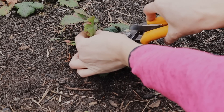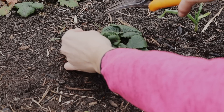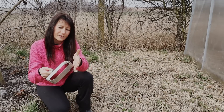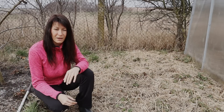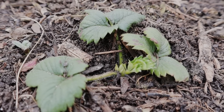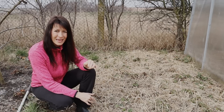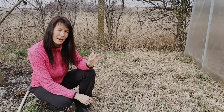Po ostříhání suchých listů lehounce prokypříme vrchní půdu kolem nich, abychom narušili případný klíčící plevel. Ušetříme si tak větší pletí později. Můžete vrchní půdu jen lehce narušit prsty, nebo můžete použít ploskořez anebo plečkovač, kterým projedete vrstvu horního centimetru až dvou a tím přerušíte klíčící plevel. Dávejte ale pozor na kořínky jahodníků, abyste je neporušili. Pokud pěstujete bez rytí a půdu neobracíte, měli byste mít plevele opravdu minimum a každoročně méně a méně.